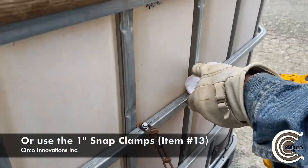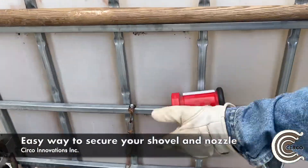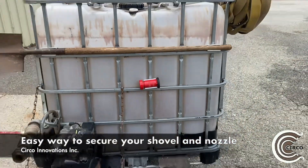You could also use snap clamps for any attachment to this design. As you can see here, we used snap clamps to secure the fire nozzle to the IBC container.